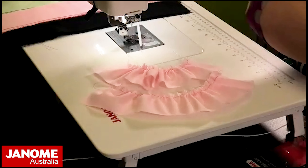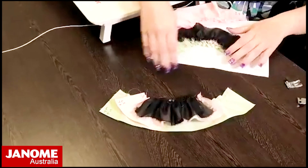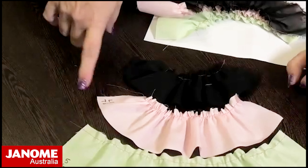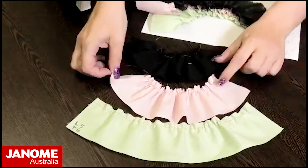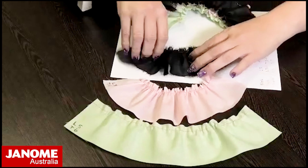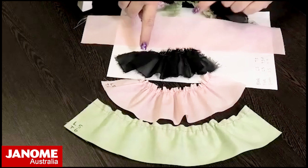I've got a couple of samples here. These three different fabrics all started out as a 15-inch piece of fabric, and I've used the same settings on all of them — stitch length 5 and thread tension 6. This is my chiffon (very lightweight), this is my lightweight poplin, and then my medium cotton. You can see that with the same settings, the lighter the fabric, the more it gathers up.